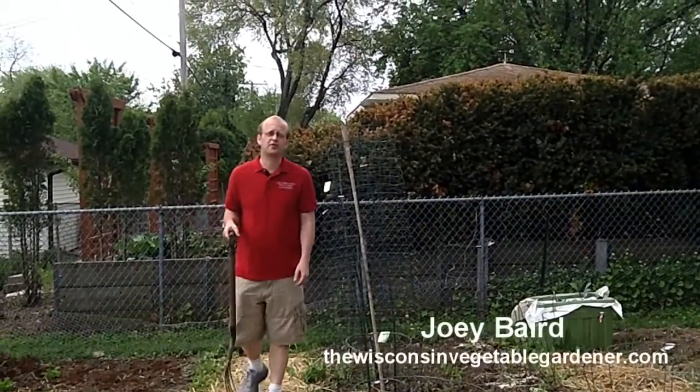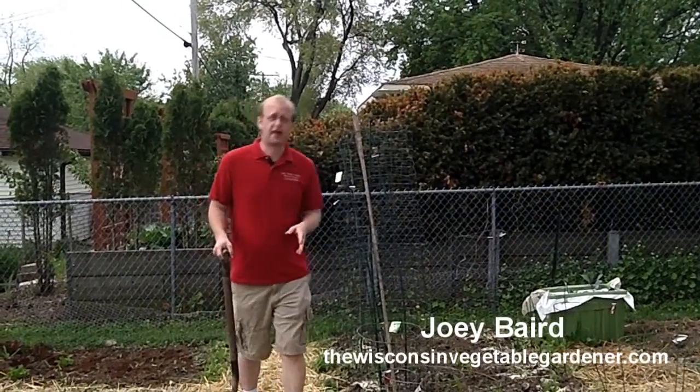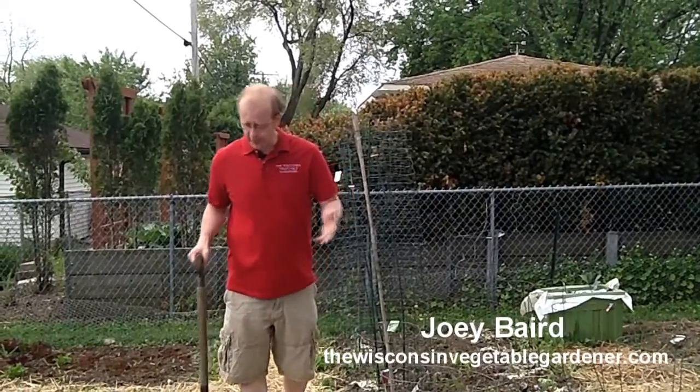Welcome to First Garden New Gardener. I'm Joey Baird. Weeding is an important aspect of gardening. No matter what type of gardening you do, you're going to have some level of weeds.